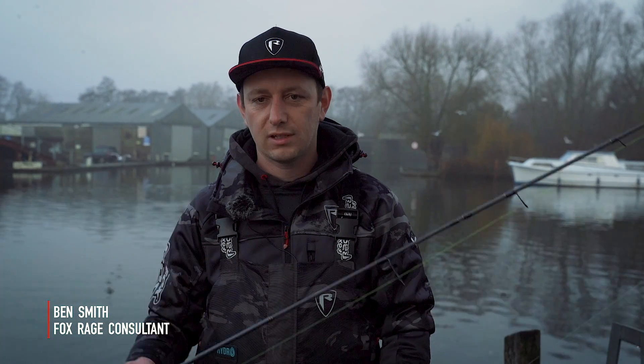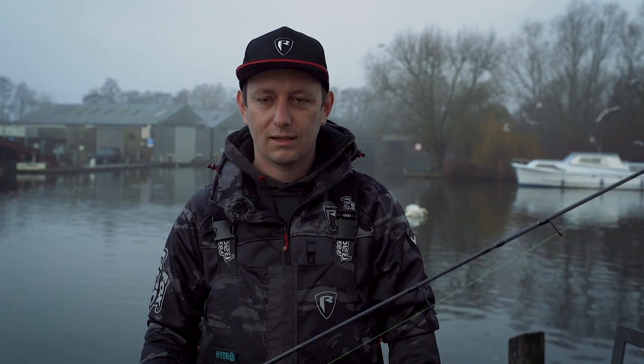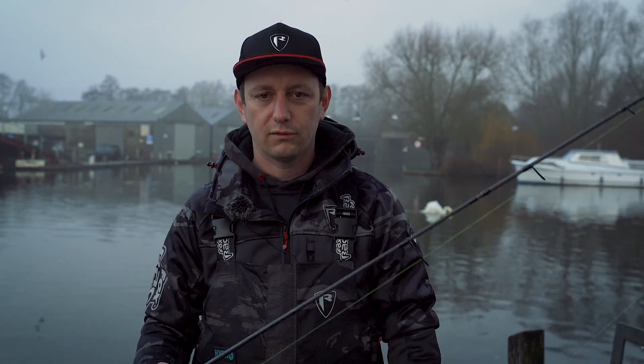Creature baits have soared in popularity in recent years and we're out on one of my rivers today with the Fox Rage Critter, and we're going to go through all the tips, tactics and how I use them to put really good fish on the bank.